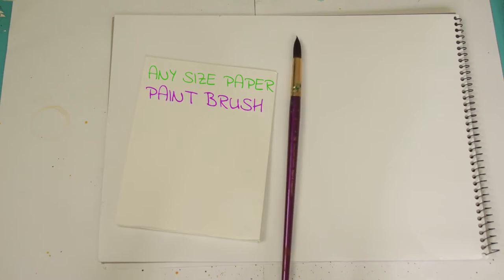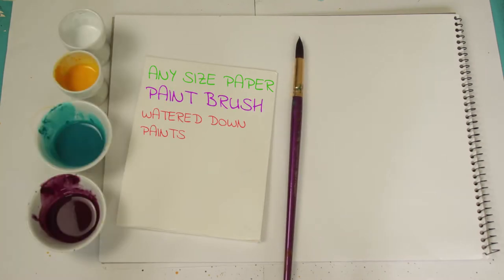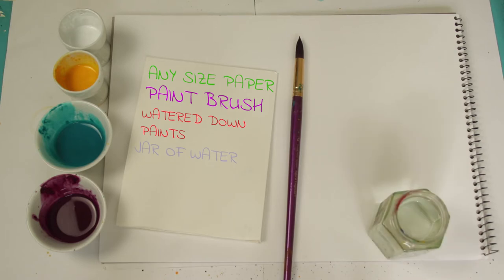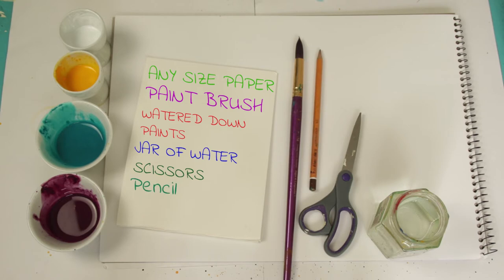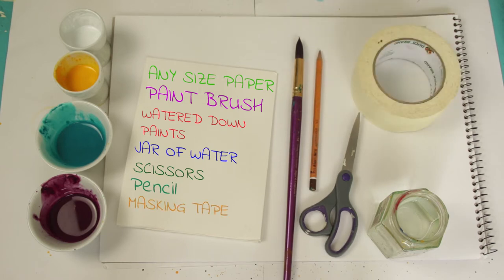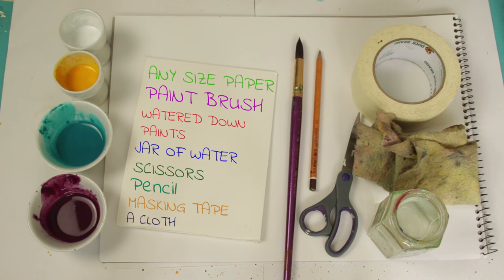You will need some large sheets of paper to cover your table. You will also need some watercolour or card paper, a paintbrush, watered down paints, a jar of water, scissors, a pencil, masking tape, and an old cloth.